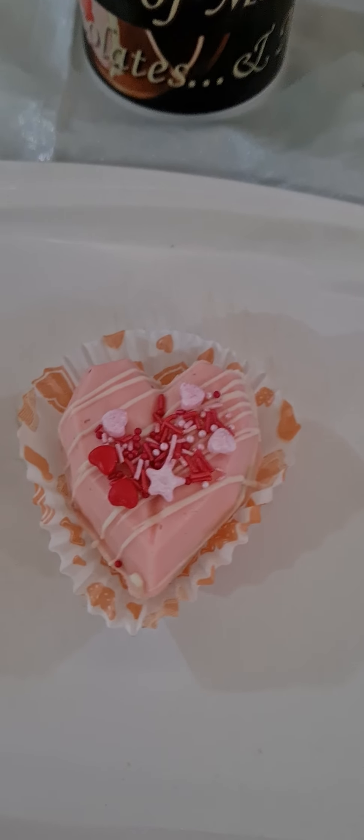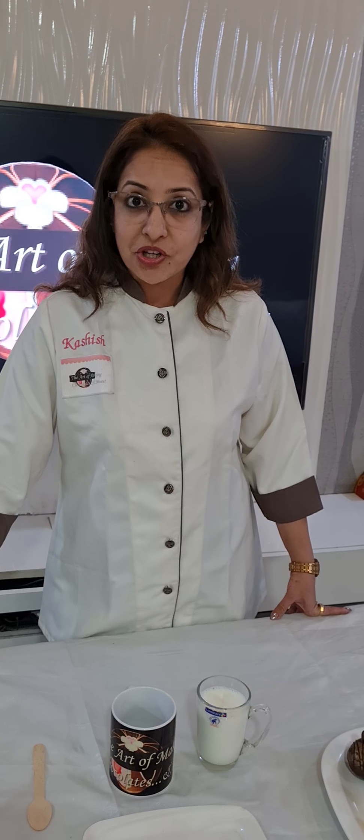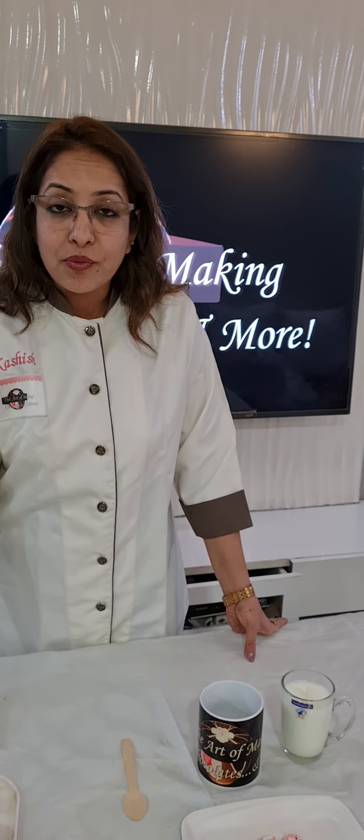Traditionally, hot chocolate bombs are made with marshmallows and cocoa mix. But I have introduced and innovated different flavors in my hot chocolate bombs, so we don't always use cocoa mix and marshmallows. In this class I give a lot of theory about what are chocolates, the difference between a compound and a couverture, and how the correct method and technology is used for coloring your chocolate to give the perfect shine and finishing.